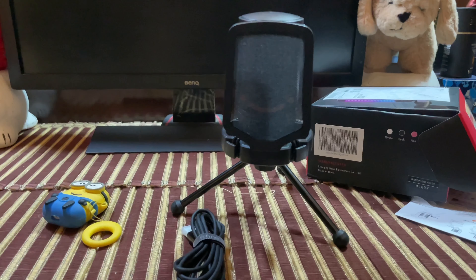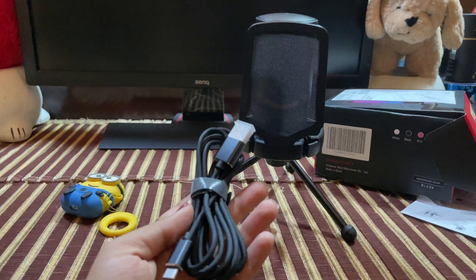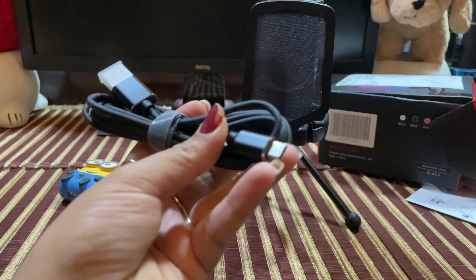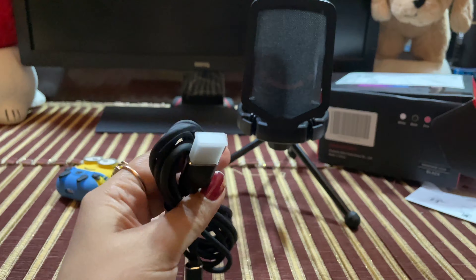We will put the mic on the stand and then connect it with the laptop. After connecting it with the laptop, it looks something like this.